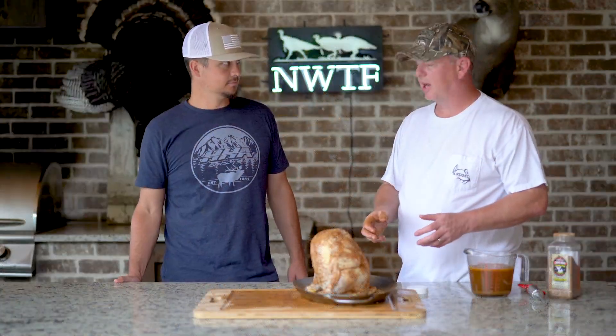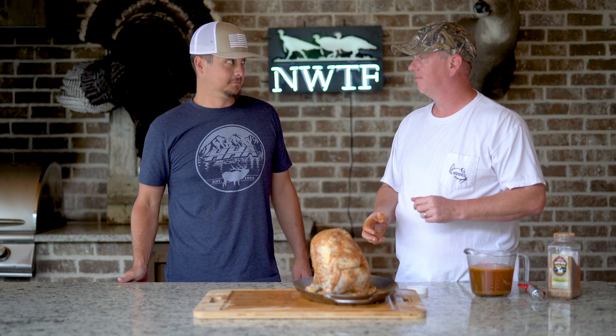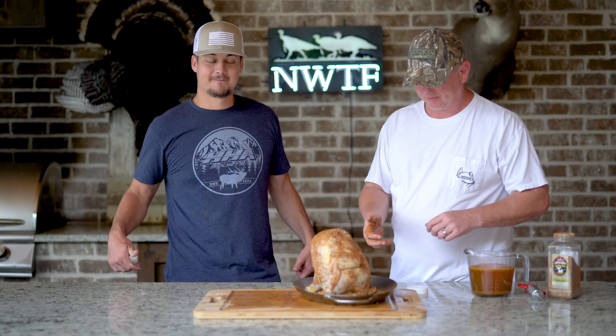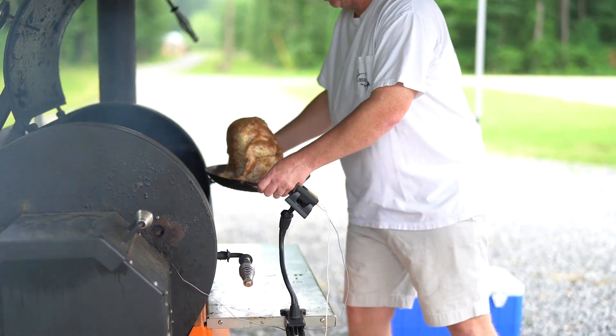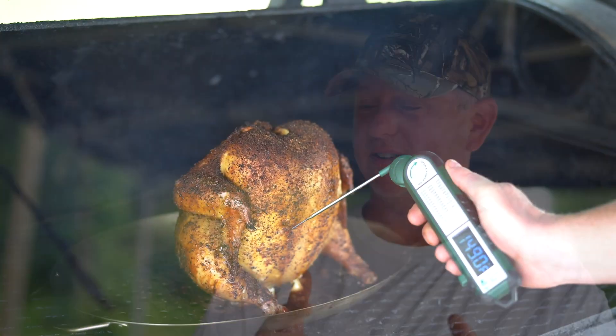Now we're done with that. It goes on the grill — set your grill at 350 degrees. It's about an hour and a half and it'll be ready, then we get to enjoy it. Let's go to the grill. As you see, we've got the grill set at 350. About an hour and a half. I'll periodically come and look, make sure everything's set right. See y'all in an hour and a half.